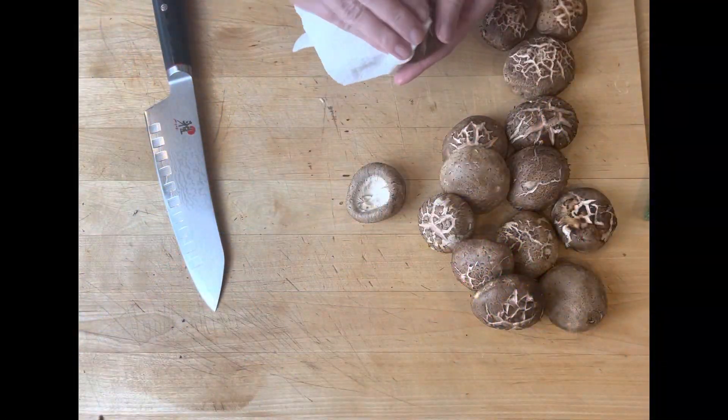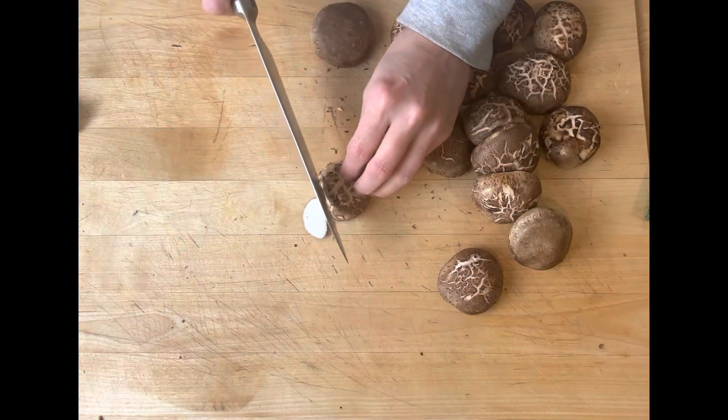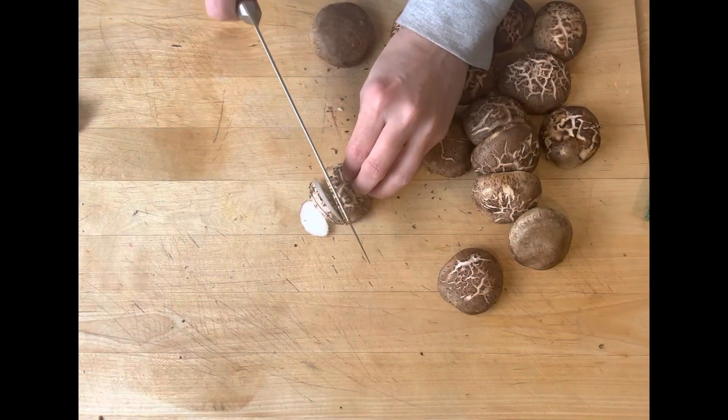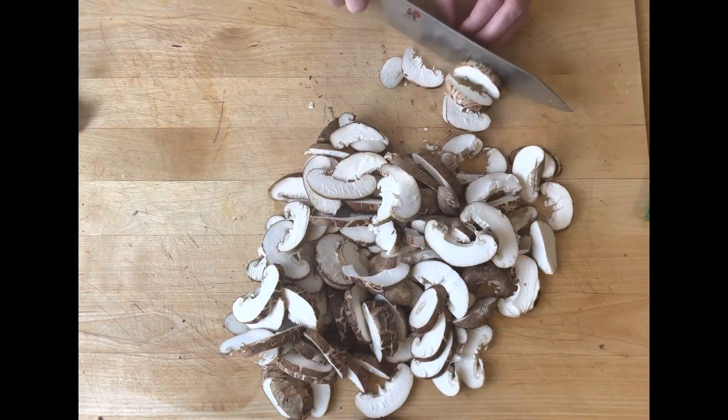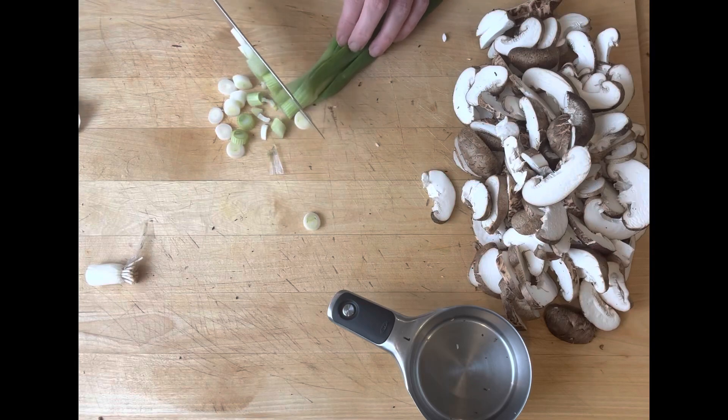You're going to start out by taking your shiitake mushrooms and with a damp towel, you are just going to wipe those off and then give them a good slice. You'll have about three and a half cups worth of shiitake mushrooms and they will shrink down fairly well once you get those cooked in.